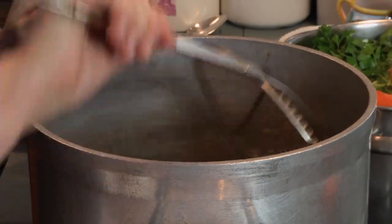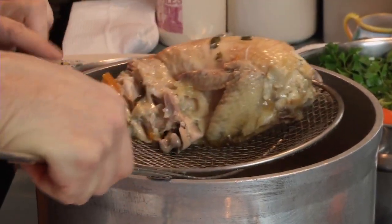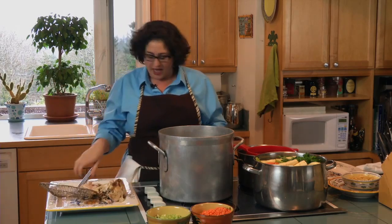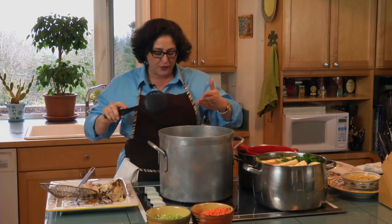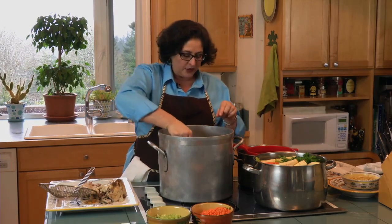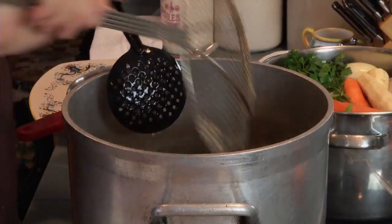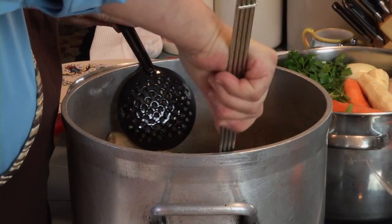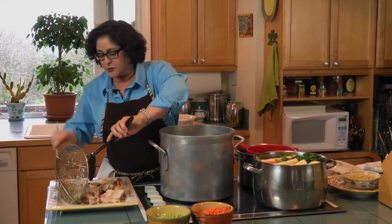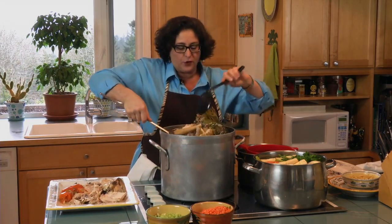I've had my soup cooking now for three to four hours. I'm using what we call in the restaurant business a spider — it allows you to take out the big stuff and leave the broth behind. If you don't have one, you can use a slotted spatula, though it's a little less sturdy. Take all the big pieces out of the soup and set them on a plate. We're going to pick through the chicken and reserve it for the soup.